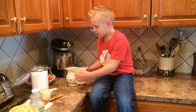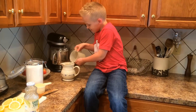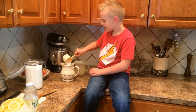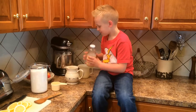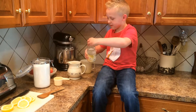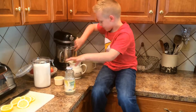You take 2 cups of water, sugar, and lemon juice, and stir.